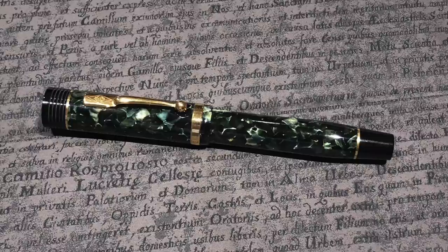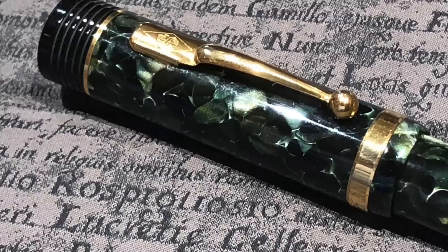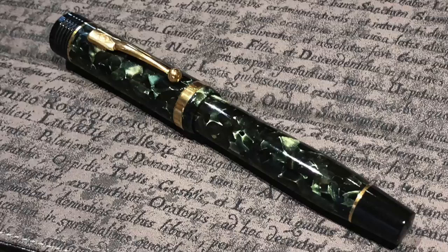I also brought my Conway Stuart Churchill, which is another pen I'm looking to sell. There's nothing wrong with these pens — I just have so many and can't write with all of them, so I'm really looking to downsize. This one writes really well, but I have a couple of other Conway Stuart Churchills — the Red Stardust and the Blue Stardust — that I tend to gravitate toward more.